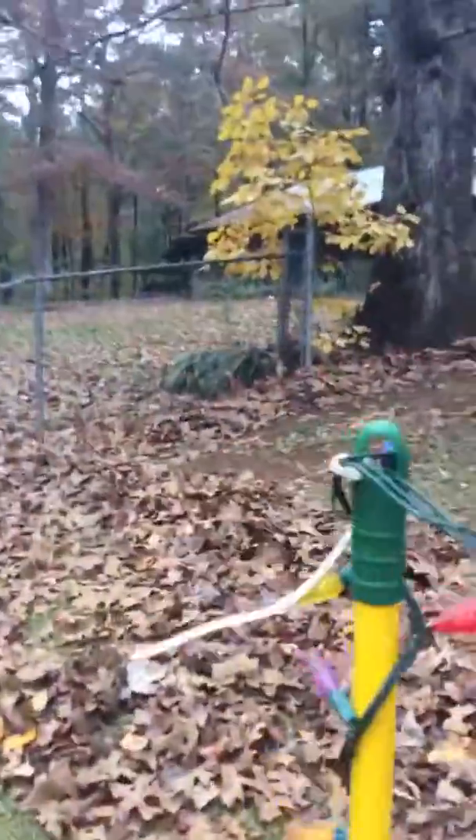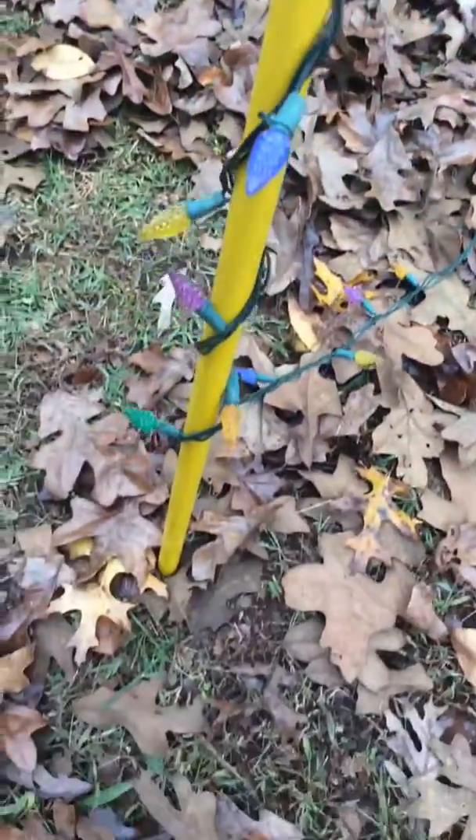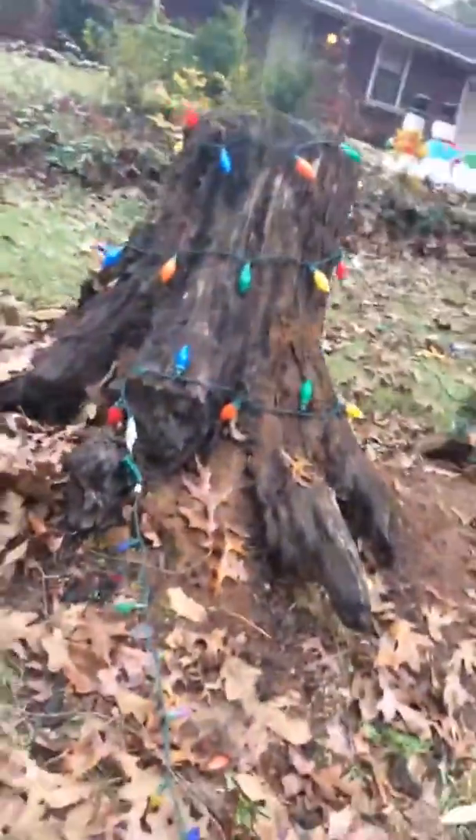Then it goes down onto this broom — this broken broom — because my dad couldn't find another one of those trees. And then it goes all the way over here up to the snow, and then it goes back here.